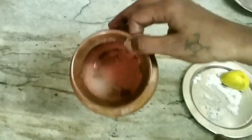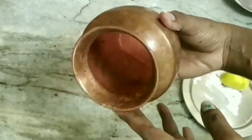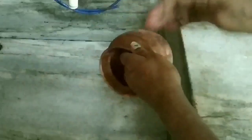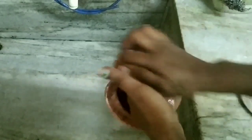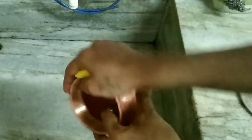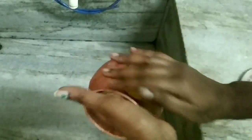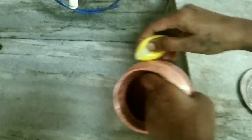I put the lemon in the pot and add it. The lemon should be added. I will try to use it for about 4 hours.